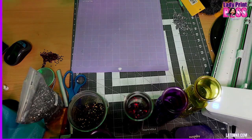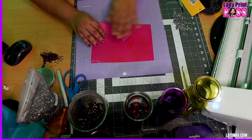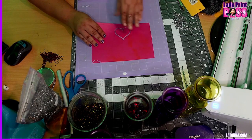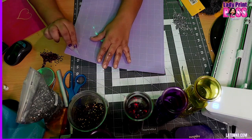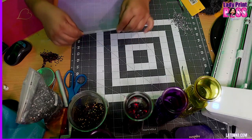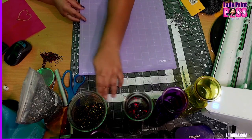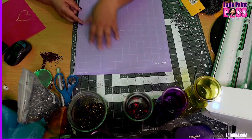Now, this is my mat. The key to making a perfect rhinestone template that's going to come up nice and easy is that you don't want it to stick to your mat. You know that clear piece that came with your mat? Take that piece and stick it on there. I have mine taped on each side on the back of the mat. If you've lost that piece, just get some clear transparency film and cover your mat with that. That way you don't have to deal with the sticky.